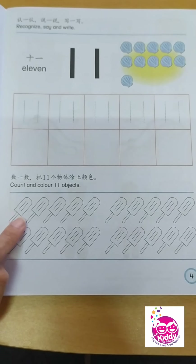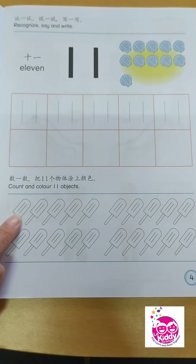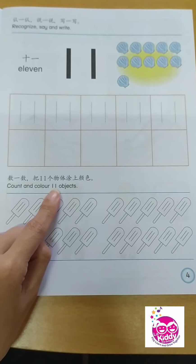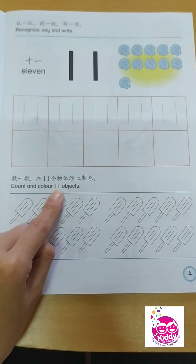That is what you need to do — count carefully and color nicely. How many popsicle sticks, children? You need to color only 11. Alright? Good job!